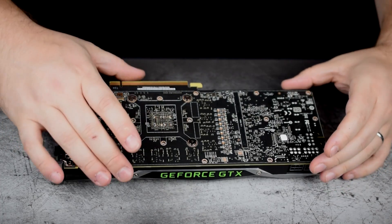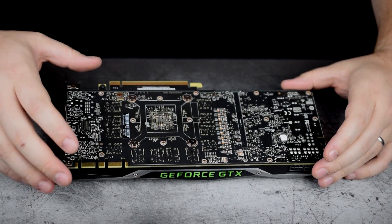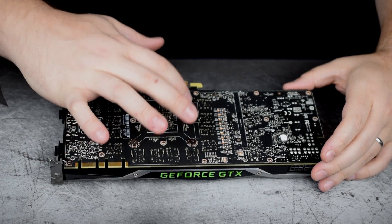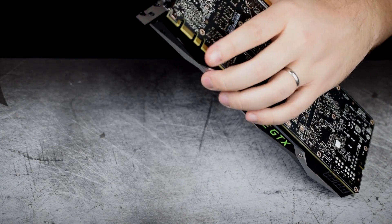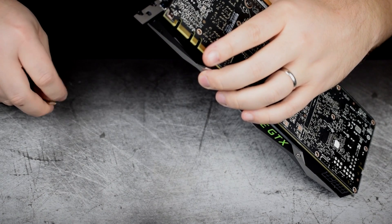At this point I can already feel that the card is starting to come loose from the cooler. Basically the only thing holding it on now are the four screws surrounding the GPU itself. We also have the IO plate, so I'm going to go ahead and take the screws out of the IO plate next before removing the screws around the GPU.